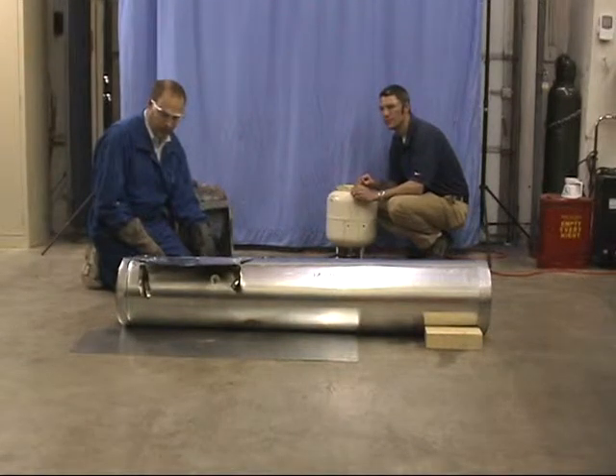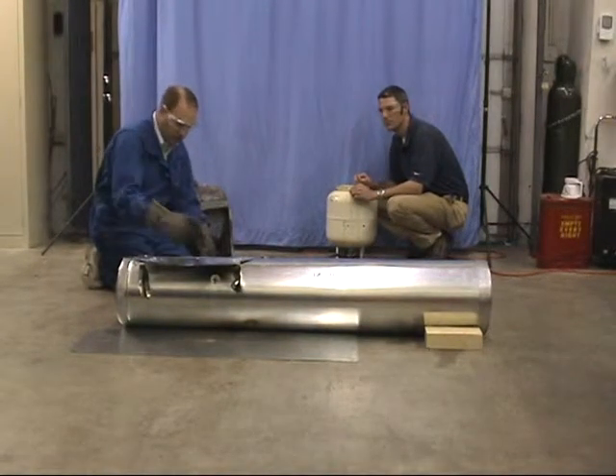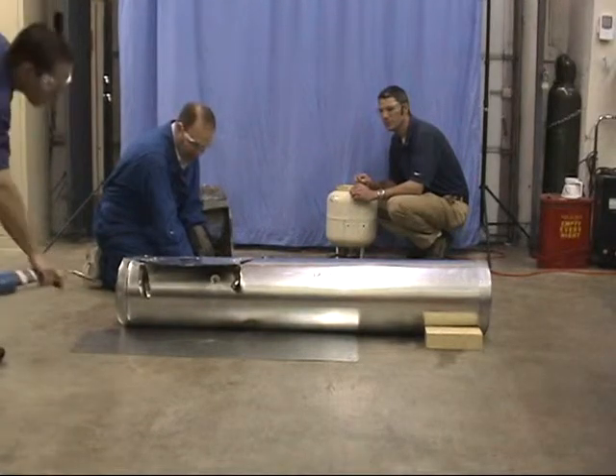We've reoriented the spit valve so it's down a little bit to the right, and we're going to go ahead and light it again.